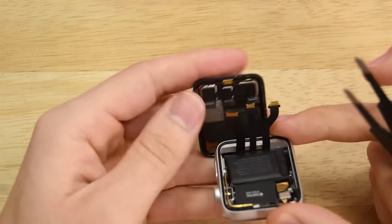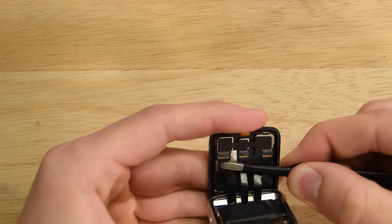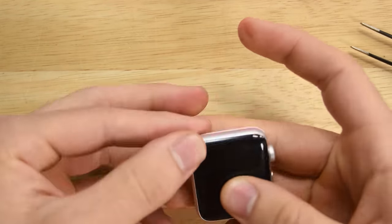All that's left now is to reassemble your Apple Watch. I recommend reconnecting your new display and making sure that the display and touch work before actually removing the top adhesive and sealing it down.